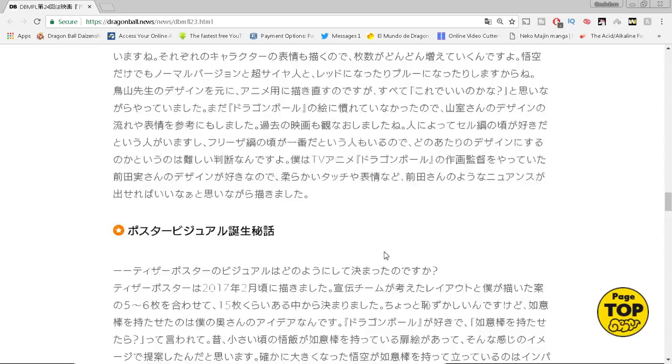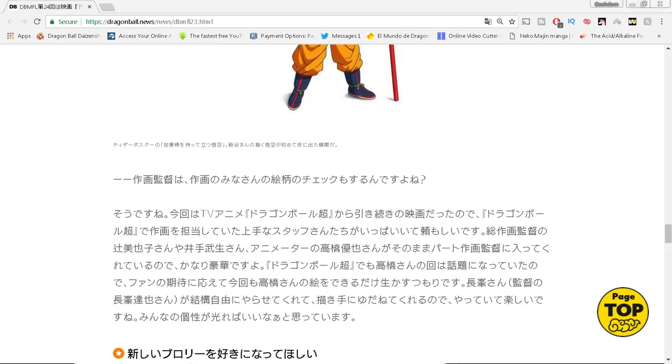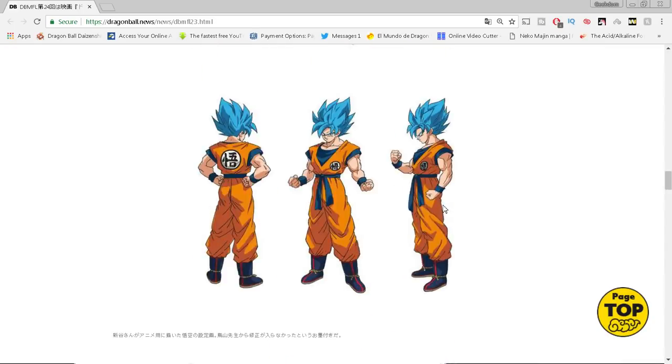He talks about how he first found Dragon Ball as a kid in elementary school, then saw the movies with his big brother in theaters, and now he's working on a movie. If you're an artist out there and you want to make it, look at these guys — they were just like us, watching this thing on TV. Toyotaro now works on Dragon Ball Super, Shintani, Takahashi — these people grew up with Dragon Ball and now they're actually working with Toriyama. That's crazy.